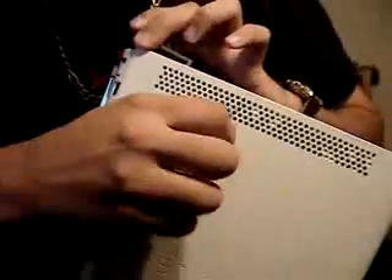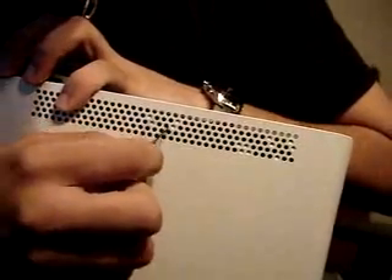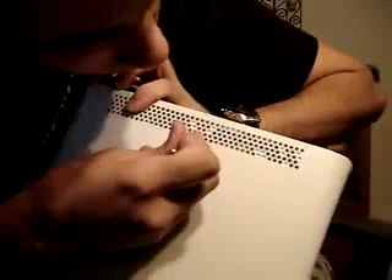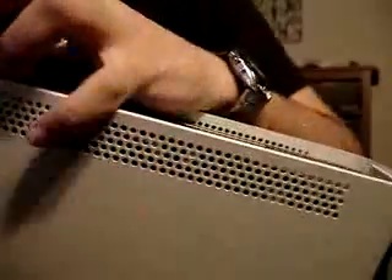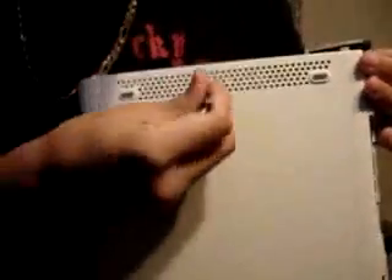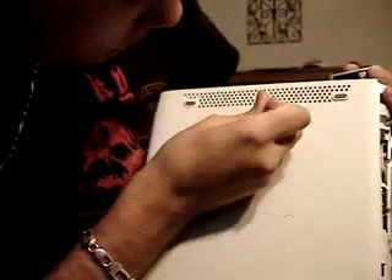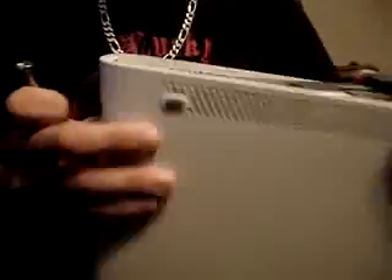Next, you want to get the side pieces. There are four filled-in holes on the case. The tabs holding this gray piece on are always in between those holes. You simply want to go in there and unlatch them, and you have to do that to both sides. As you do it, it will slightly come off a little more.